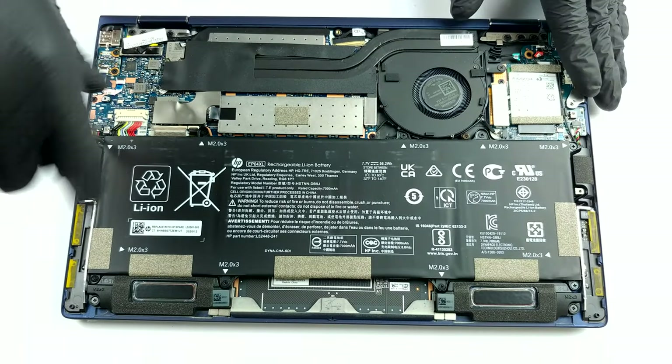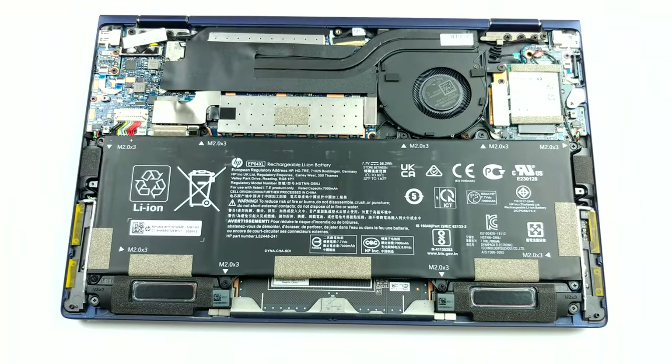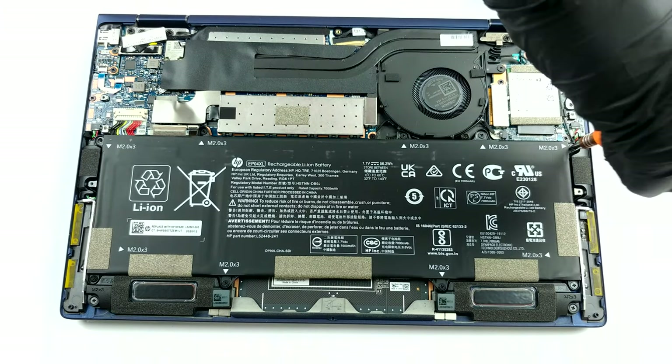As you can see, the battery takes most of the space inside this device and has a capacity of 56 watt-hours.